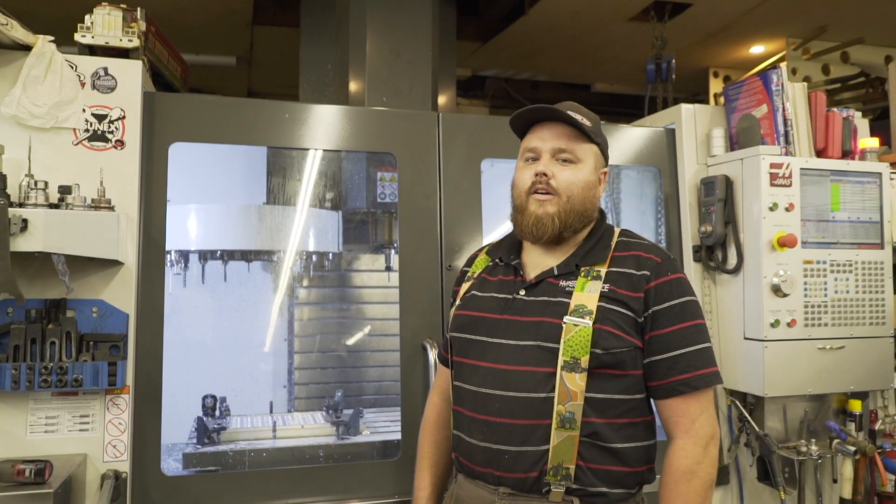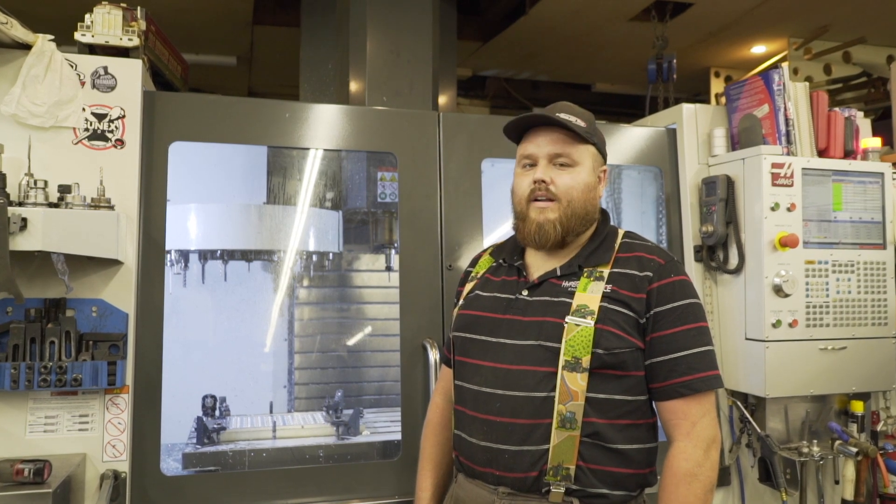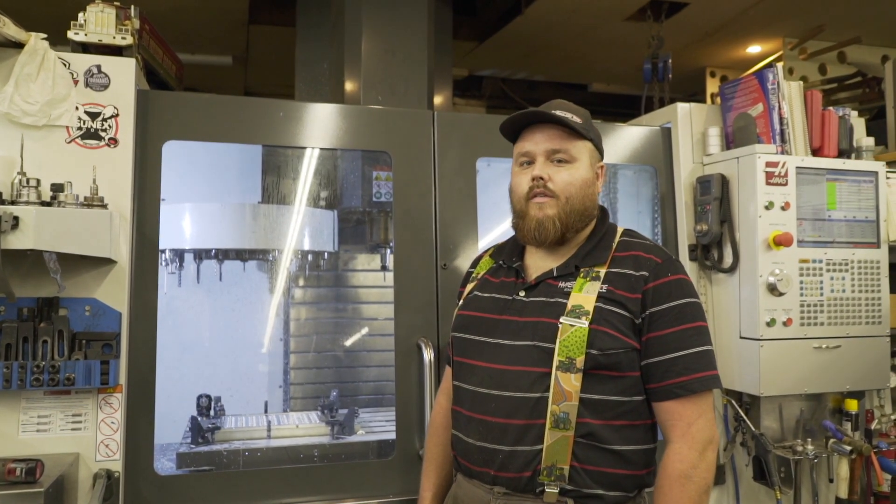Welcome to High Performance LLC in Greenville, South Carolina. We've been here since 2013, and today we're going to give you a shop tour of our facility.